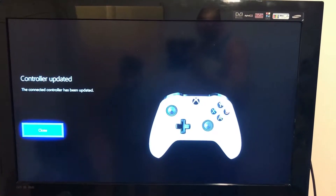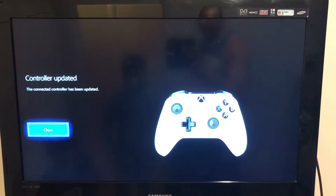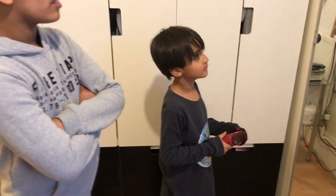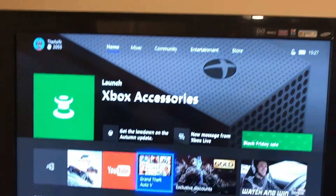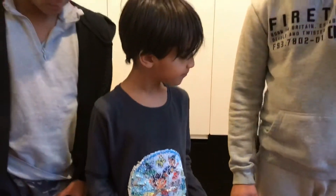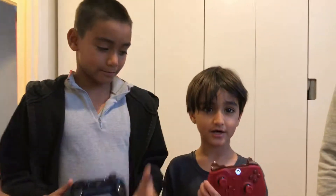Okay, controller update - the controller has been updated. So press A. Jabbar is gonna play a game because the game is on and we fixed it. My dad's channel has a white controller, my channel has a black controller, and I have a red one.